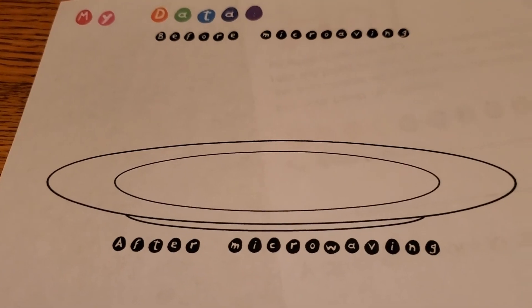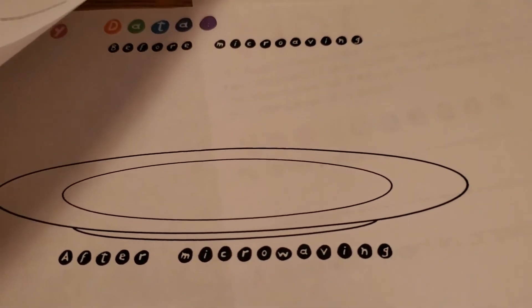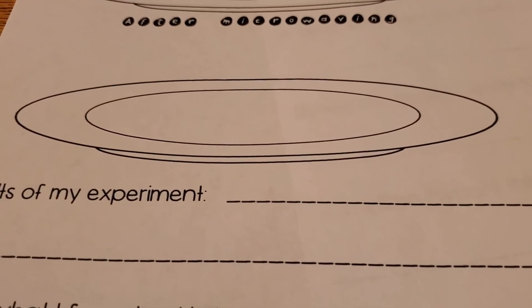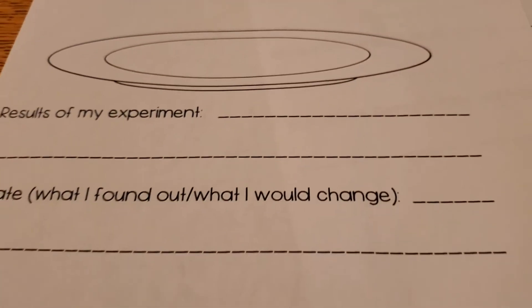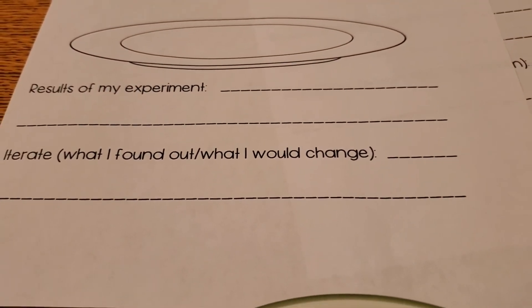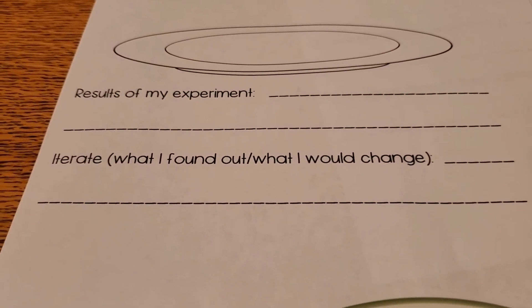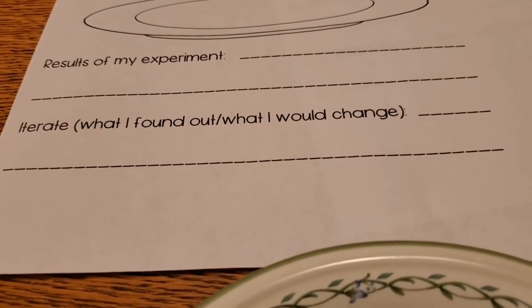So using your powers to illustrate what your peep looked like before, and then also any changes that happened with your peep — what it looked like after microwaving. And then you can write what happened during your experiment and then any iterations that you would do, what you would change after.